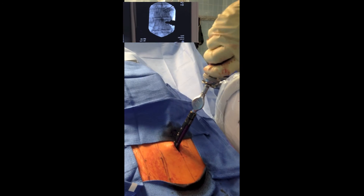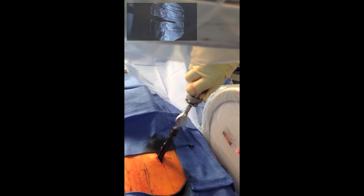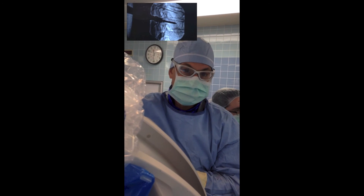No tapping, navigation, or electromyographic stimulation was performed. As you can see, this can be a very quick and efficient procedure that does not require a guidewire.